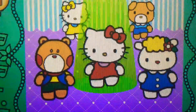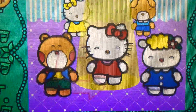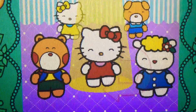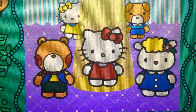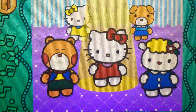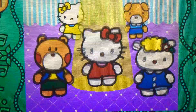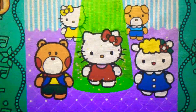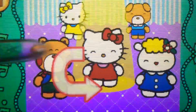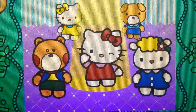Up! Cool! Down! Yes! Try again! Oh no! Sorry! Try again! Up! Perfect! Up! Cool! Oh no! Sorry! Wonderful!